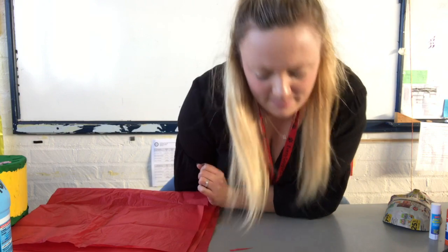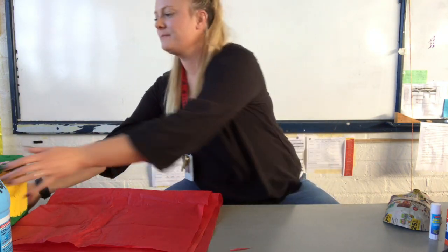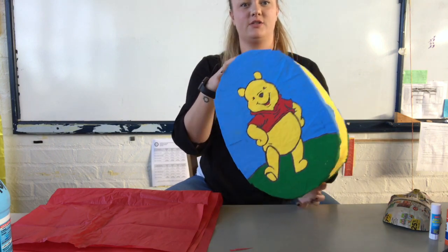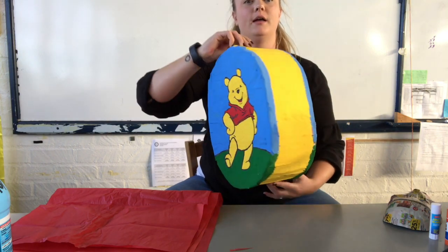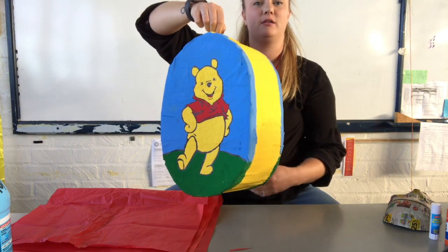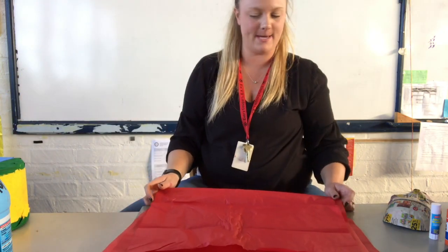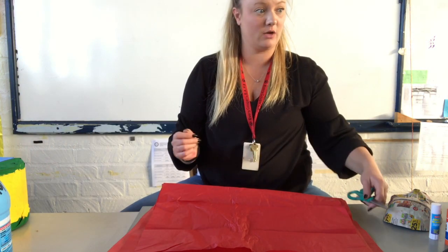Welcome back. I have finished painting my pinata. As you can see, I have my Piglet pinata, and on the other side I decided to put Pooh Bear. I finished painting my pinata completely. What I'm going to show you now is how we add that fringe around the pinata with tissue paper.